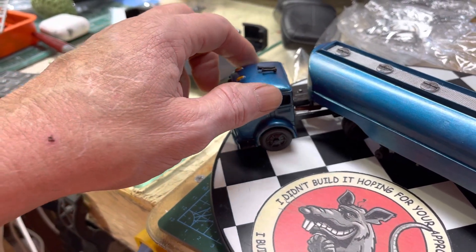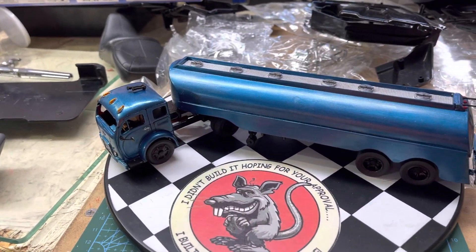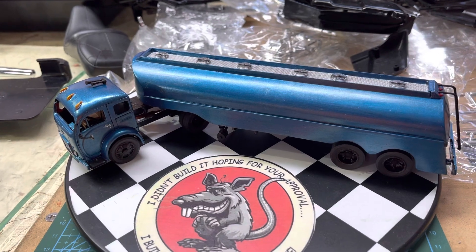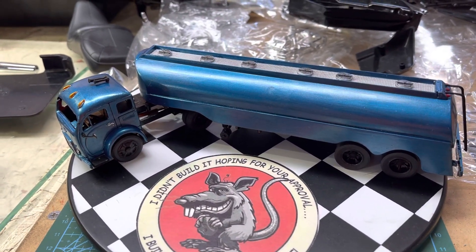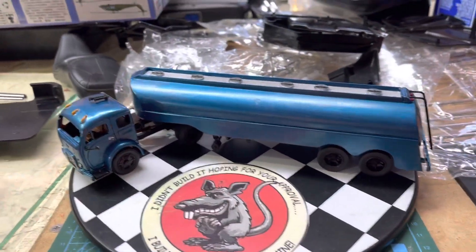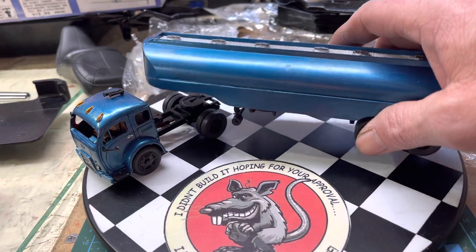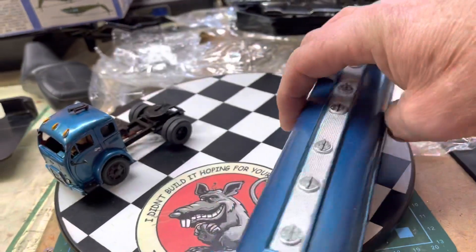I'll be careful here - not gonna pick this thing up - but you can see the little engine in there. The radiator is on the bench here, I just gotta pop that in, but I didn't want to try to do it during the video and risk damaging it. I'll get that in after.